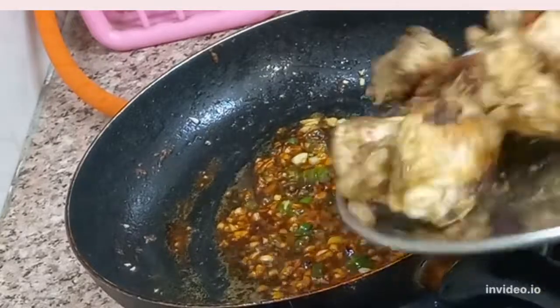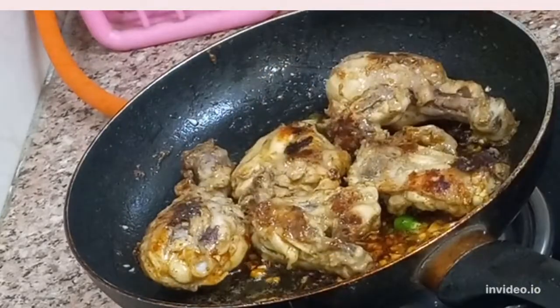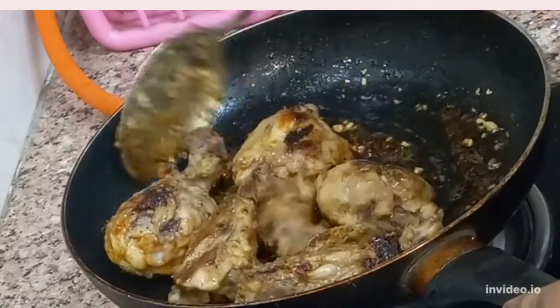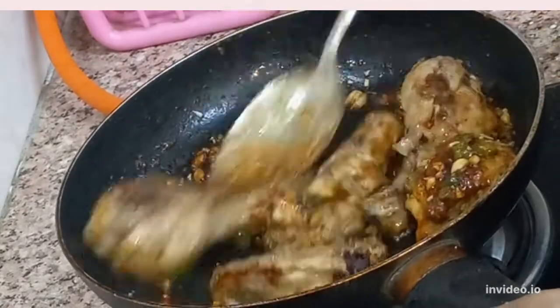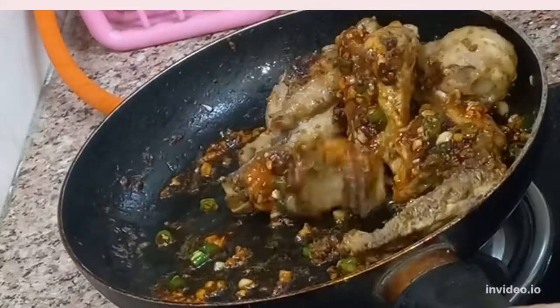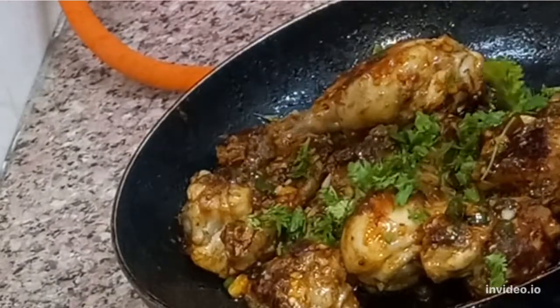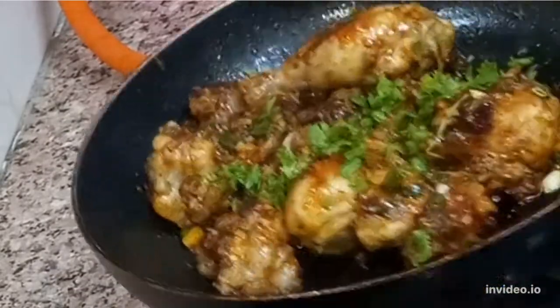If you liked my recipe, please don't forget to like and subscribe. Now we are going to add our fried chicken to the sauce. We will mix the sauce and chicken well. Look, there will be a coating on the chicken. It looks good and tempting for eating.